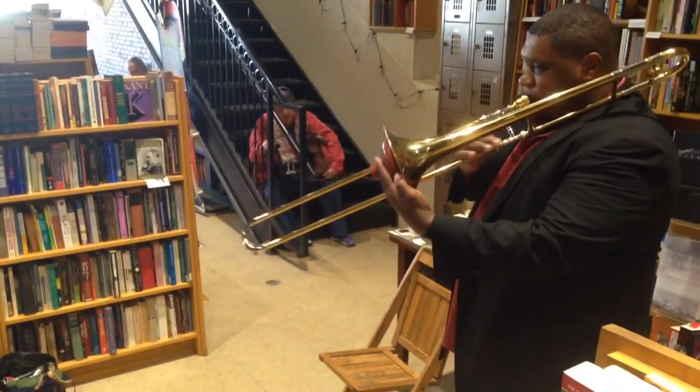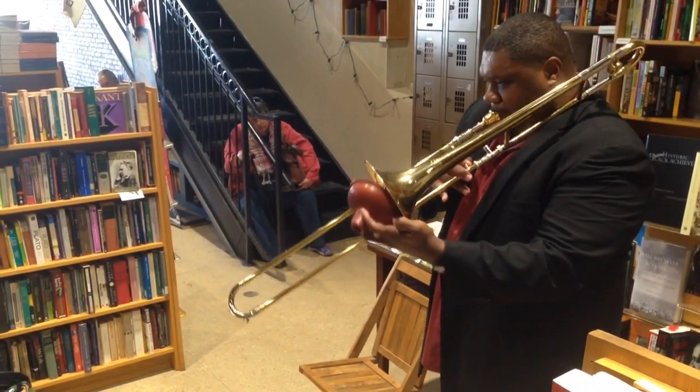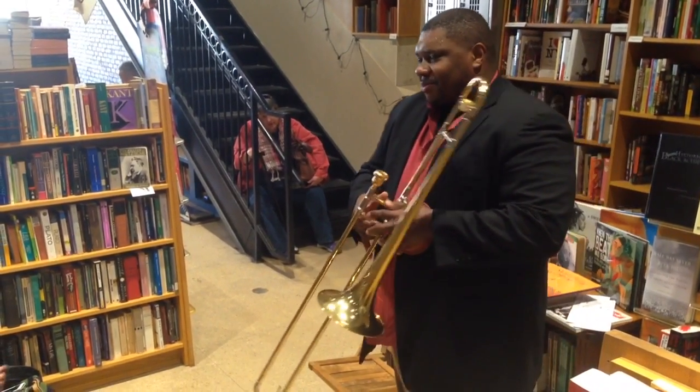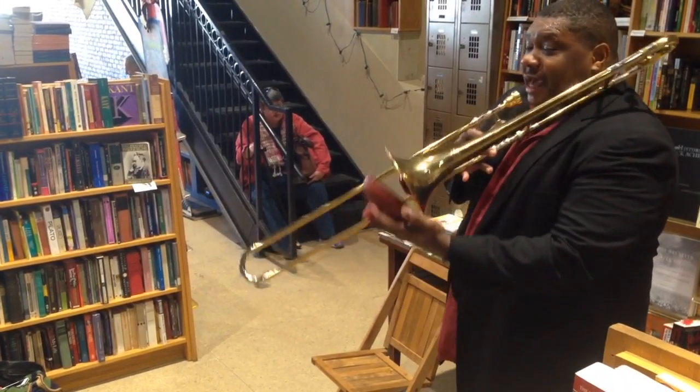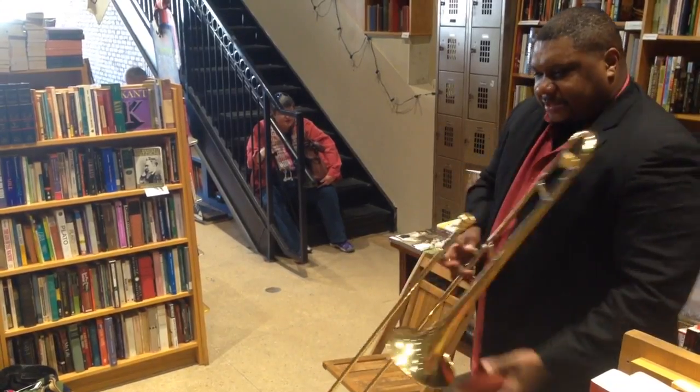What about this? Student: A vacuum cleaner. Presenter: What sounds like this? It's an animal. Student: A chicken. Presenter: Yes, a chicken.